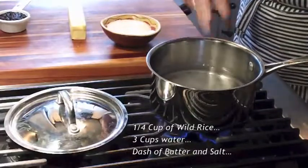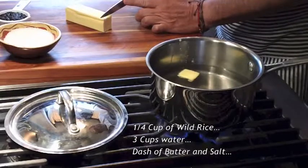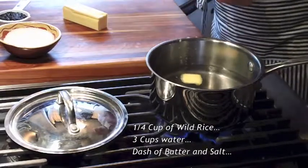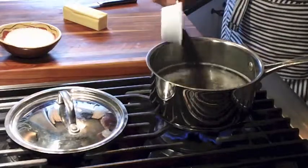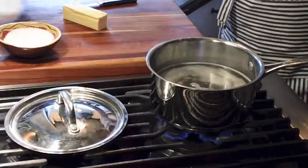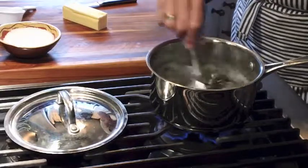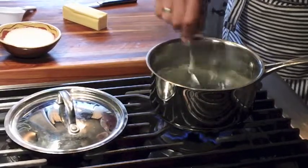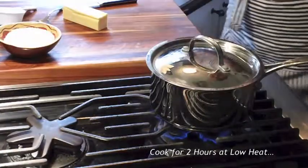For two people, I'm going to cook a quarter cup of wild rice in about three cups of water with a little butter and a little salt. Wild rice takes a long time to cook, perhaps as much as two hours, on a low flame.